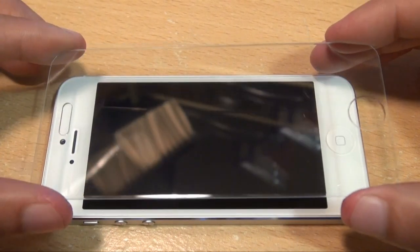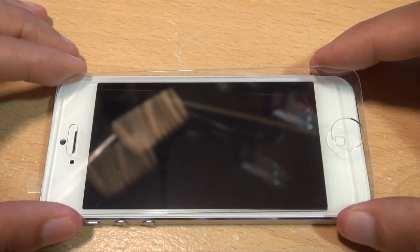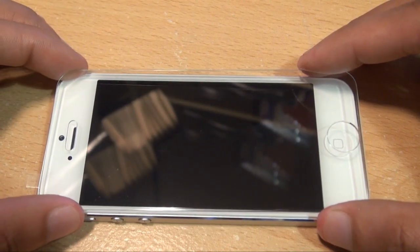I'm going to remove all of it all in one go. We'll see how well I can do this through the camera by aligning the earpiece first and then the home button through the screen protector itself.